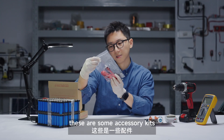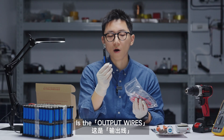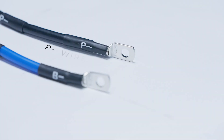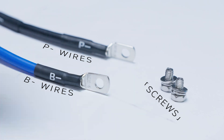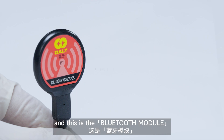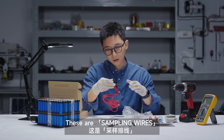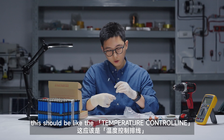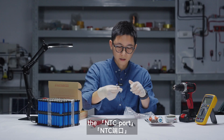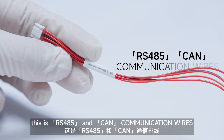Okay, these are some accessory kits. Let's see what they are. There are the balance wires here, also the screws. And this is the Bluetooth module. These are 7 wires. This should be like the temperature control line — the NTC front.